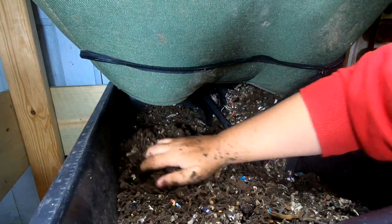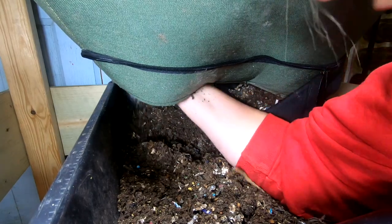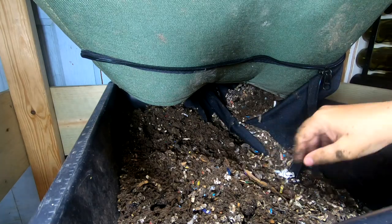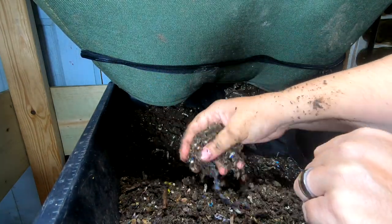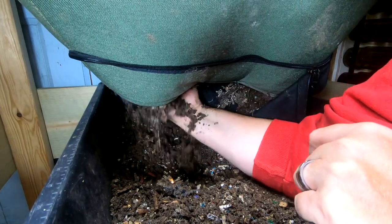Right now I'm seeing a lot of stuff that's going to need to be sifted out. I'm not really seeing hardly any worms at all. The moisture is okay. It's not siftable today, but definitely in maybe a week or so.